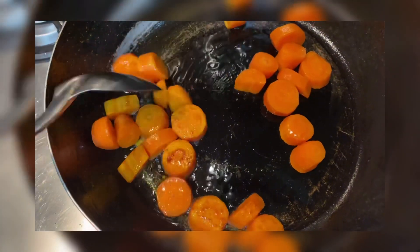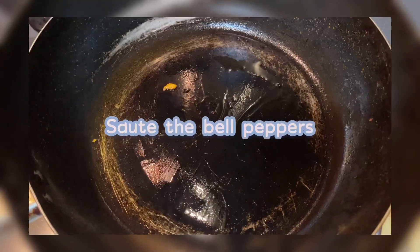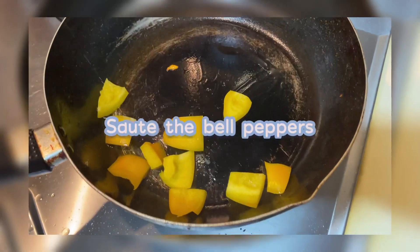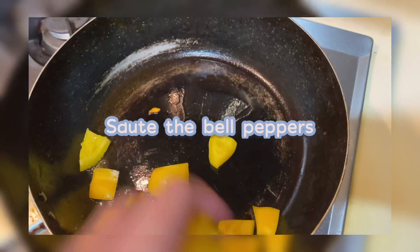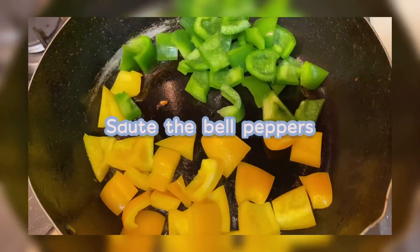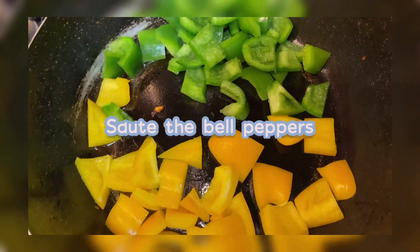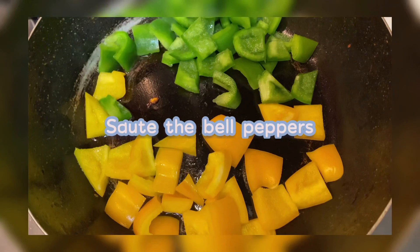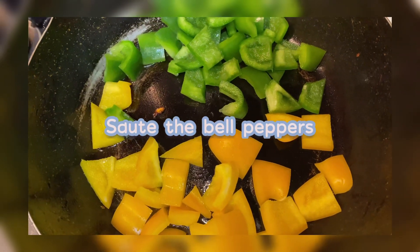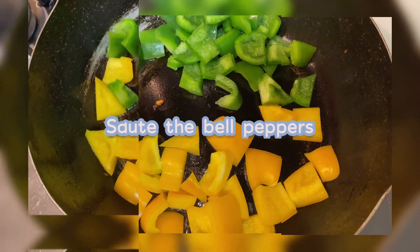Ayan, as you have cooked it, i-hamuin ko na ito. Then, isunod ko yung bell peppers — yellow and green bell peppers. Kinagsama ko na yung yellow and green bell peppers. Sotay lang natin siya ng mga ilang minutes. Then after that, i-hamuin natin and then set aside.